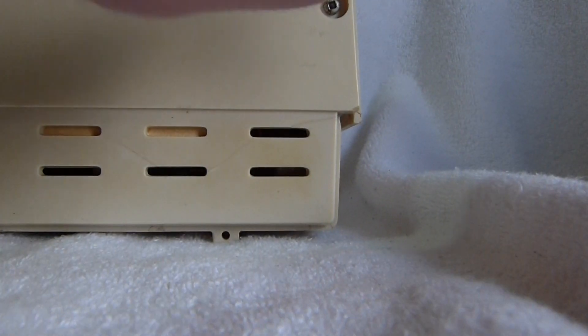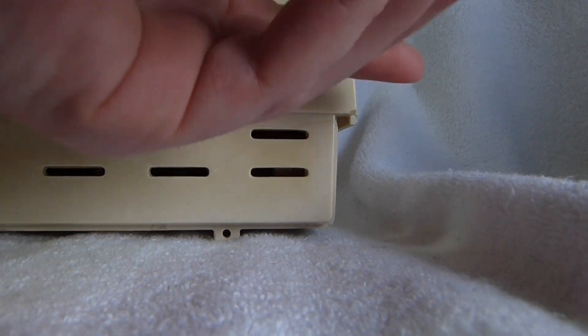In true Canadian fashion, this set has those square-headed screws. I can never quite remember the name of those things, but thankfully I have the right screwdriver for the job.